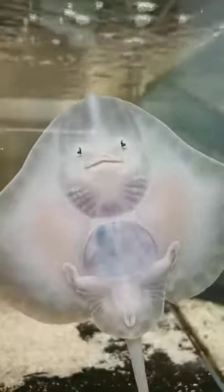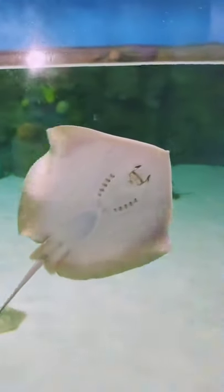This cutie is called the thornback ray, also known as Raja clavata or thornback skate. It is a species of ray fish from the family Rajidae. Like all rays, the thornback ray has a flattened body with broad, wing-like pectoral fins.